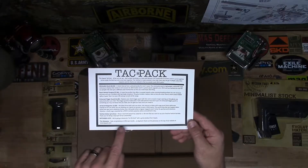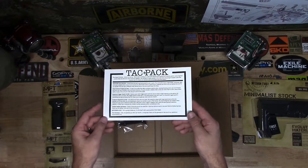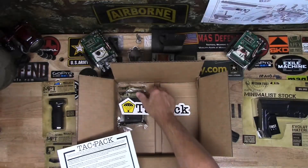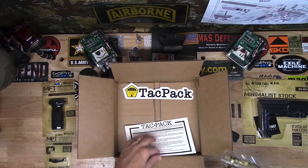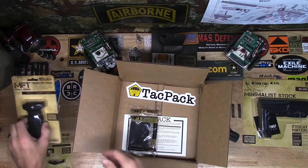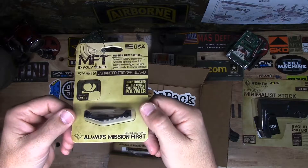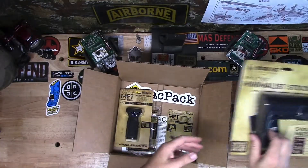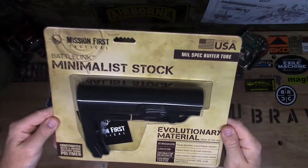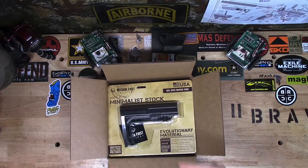There's a giveaway this month for these folks if you go to their website. I am sold on the TACPAC. Brief closing review: the sticker, Tenron Magazine, React Short Vertical Grip, Enhanced Trigger Guard, and the Minimalist Stock. What a fantastic box from TACPAC.